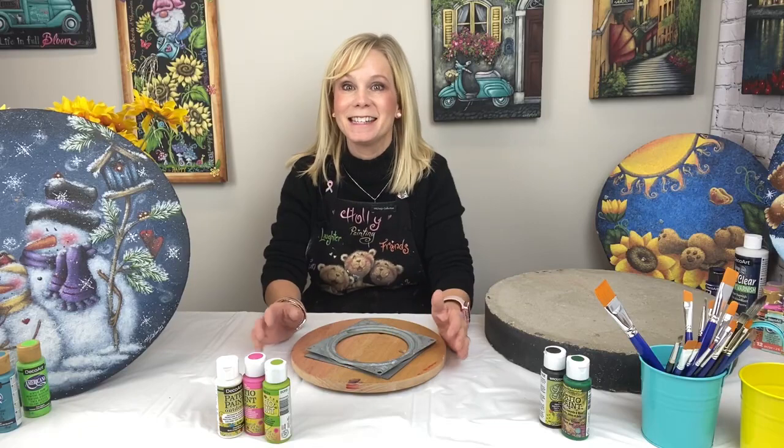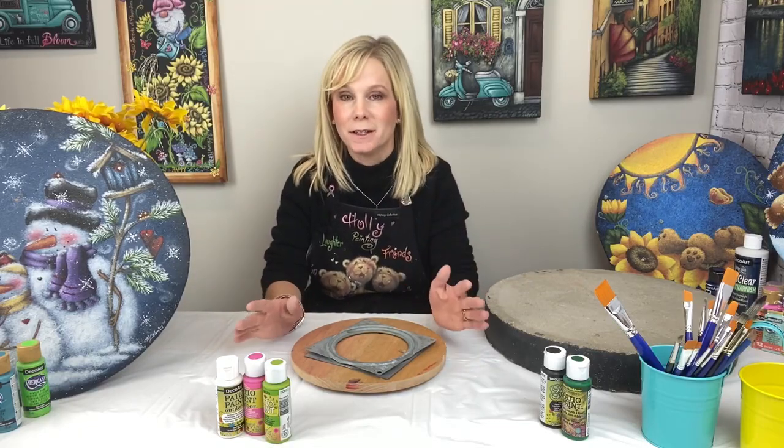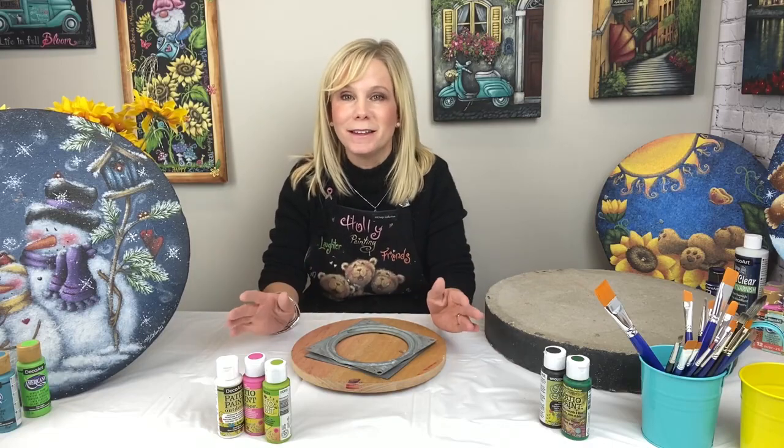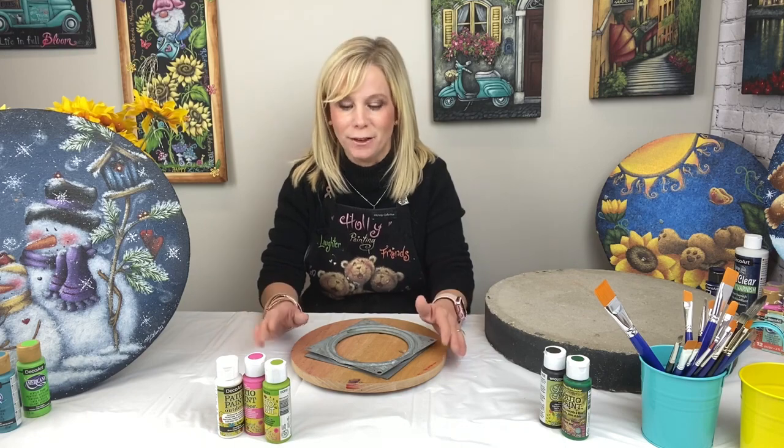Hi everyone, I'm Holly Hanley and this is Craft Minute with Decoward. One thing I absolutely love to paint are stepping stones. They just look beautiful in the yard and they make great gifts, but sometimes they're a little bit hard to paint because they're so heavy.